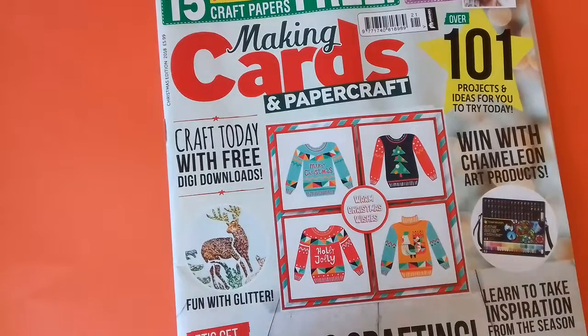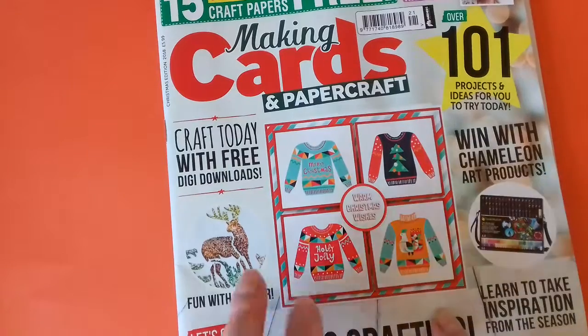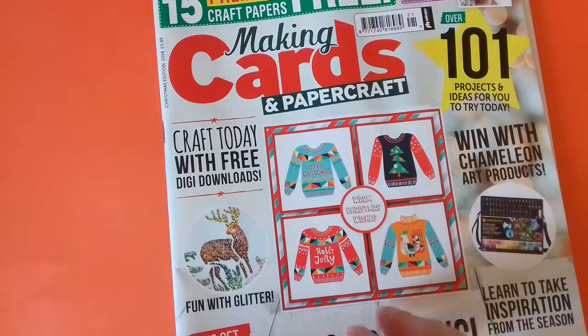Hello everyone, thank you for joining me. I've just come on with another magazine. If you watch my other videos, you know I've bought a couple recently.